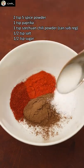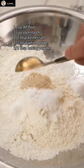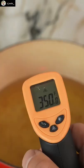While those marinate, mix together five spice powder and the rest of your dried spices and set aside. Next, mix together equal parts flour and cornstarch with salt, white pepper, and baking powder, then dredge your wings well and let them rest while you heat your oil to 350.